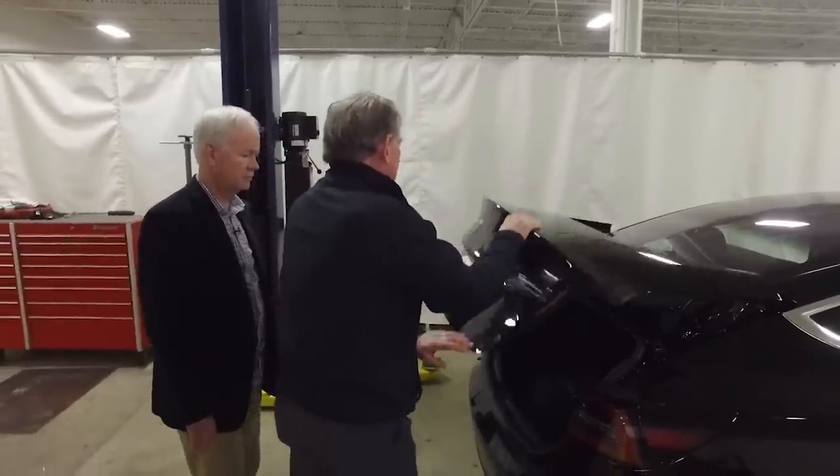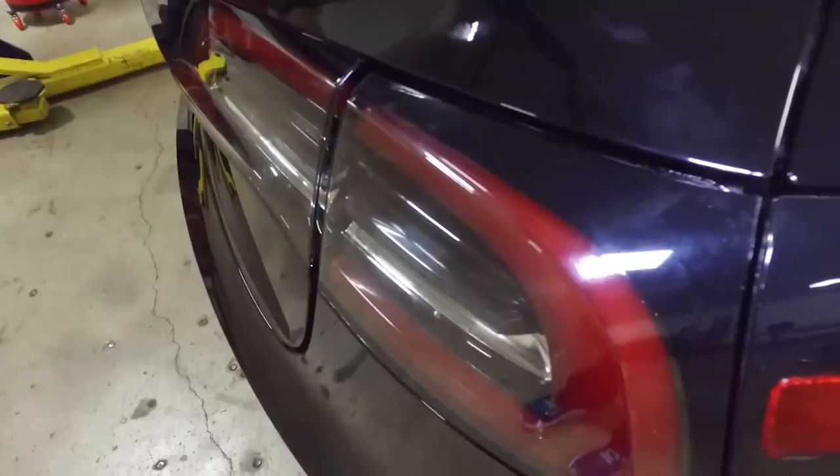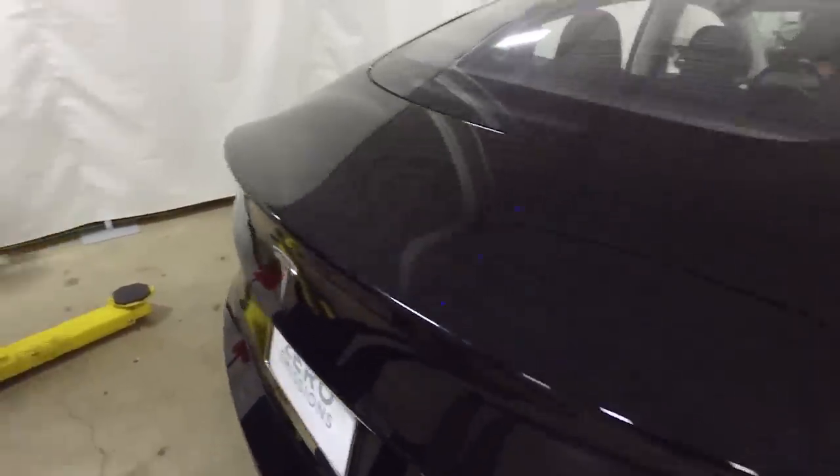Looking at the panel gaps, the inconsistency is dramatic — in one spot you can barely fit a fingernail, while right next to it you can almost fit a thumb. The tolerance stack-ups on this car are unlike anything Monroe has seen since the 1970s. These are the kinds of flaws you'd expect on a Kia in the 1990s, and it's a real surprise coming from a company producing vehicles in this price range.